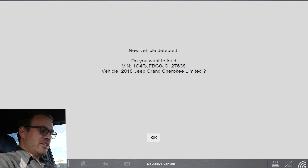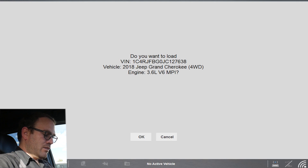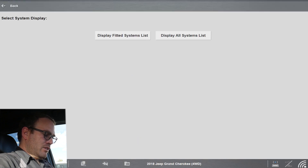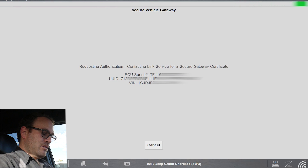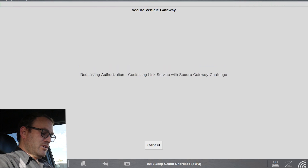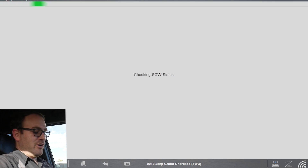We are connected to the wireless dongle. I'll hit scanner — it's asking: do you want to load a 2018 Jeep Grand Cherokee? Yes. Display fitted system list. Okay, requesting authorization. This is all new — you have to have the internet. It is unlocked; it went through the secure gateway module.